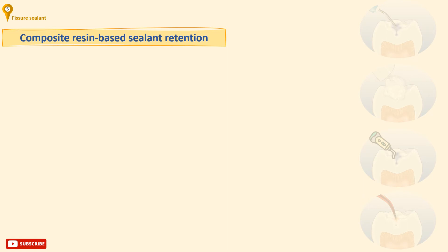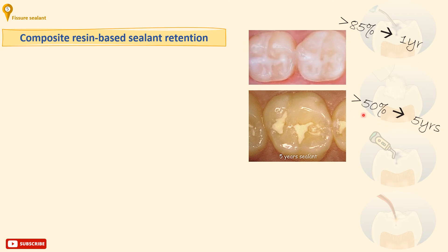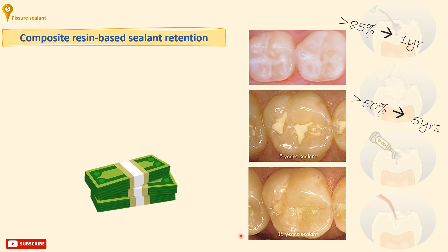Regarding the retention of the mostly used sealants, resin-based composites: it has been reported that composite resin-based sealant retention is more than 85% after one year of application and more than 50% after five years, progressively declining over time. Discussion of the cost-effectiveness of sealants compared to restorations has been well aired over the years, and the results show that they are not comparable — a fissure sealant is highly effective and reduces the incidence of dentine caries over four years by more than 50%.